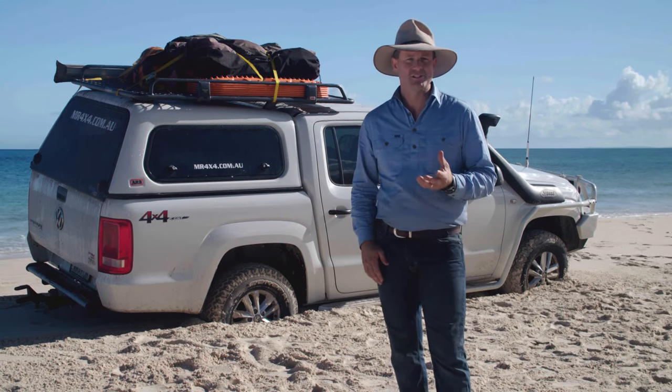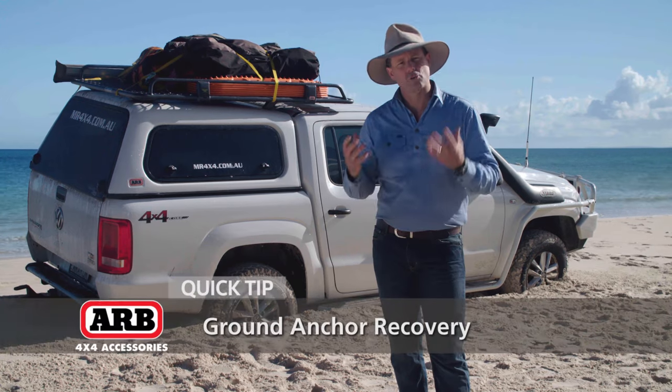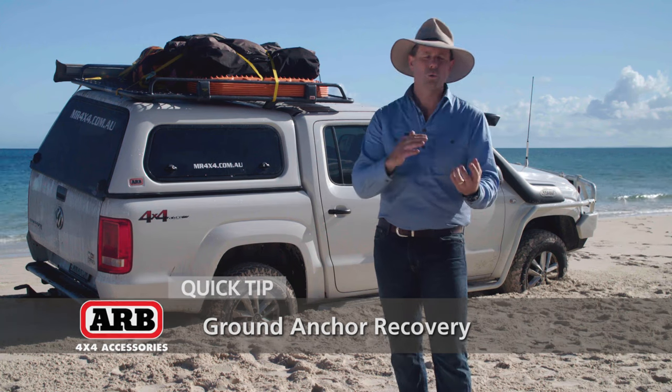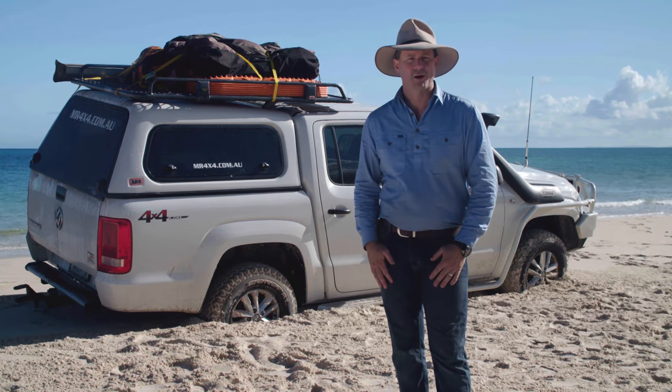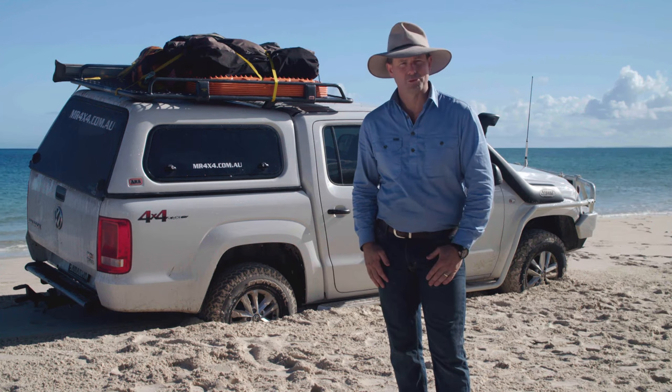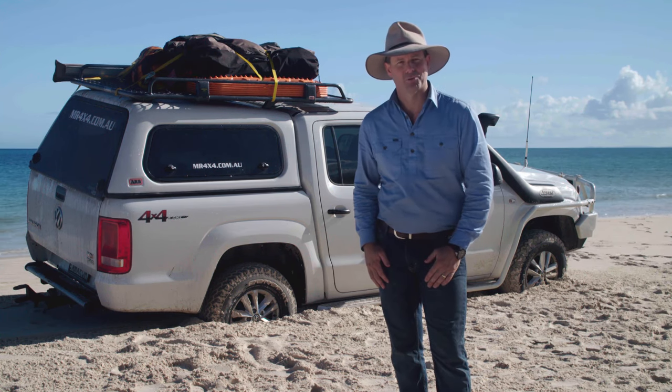You need to fashion yourself some sort of ground anchor that you can actually secure your winch hook to, to pull your four-wheel drive out of trouble. In this occasion, we're going to use the spare tire of the four-wheel drive to get us out of trouble. Let me show you how this works.